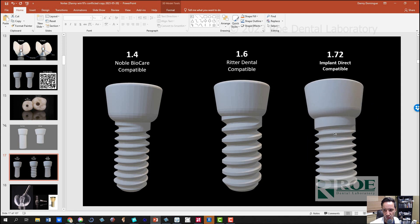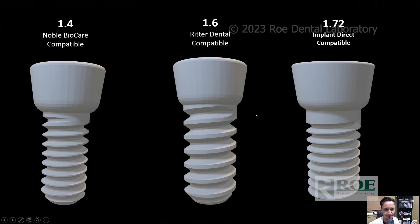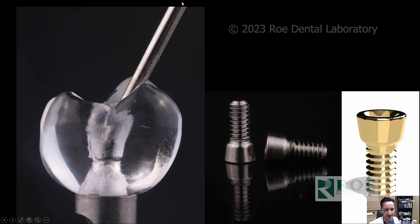And we're coming out with a 1.72, which is the Implant Direct screw. This is soon to hit the market — it hasn't yet fully. Again, this is a driver. So this is our T5 driver and this is our screw. And this is an angled tool path channel for an FP1 crown — so a single tooth crown.